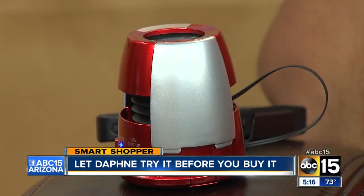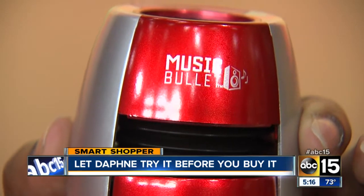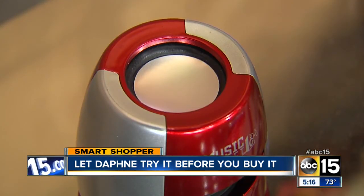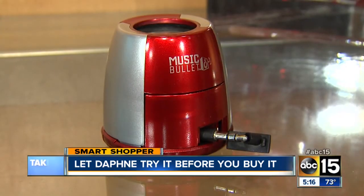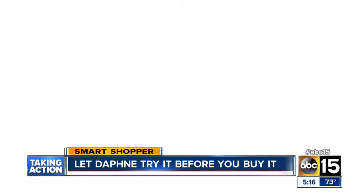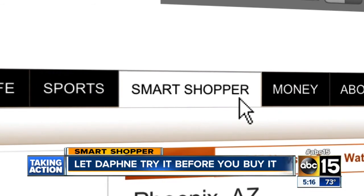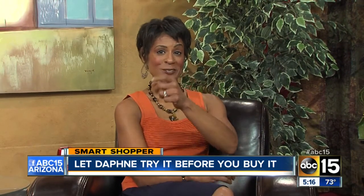We bought the Music Bullet on Amazon.com and I think it was totally worth the cost. It lives up to the main claim of making your music louder, so I give it a thumbs up. I'll have more details and a link to where you can purchase the Music Bullet posted on our website at abc15.com slash smart shopper. I'm Daphne Monroe, your smart shopper.